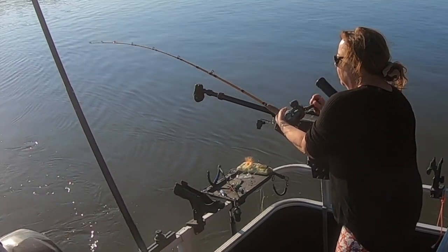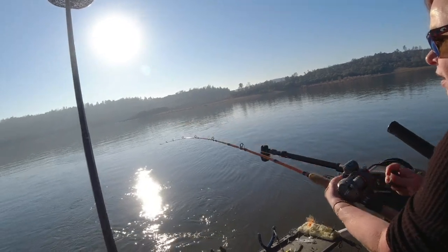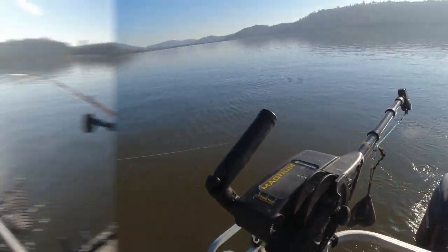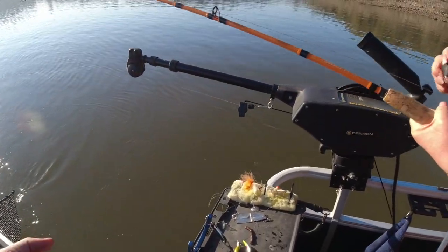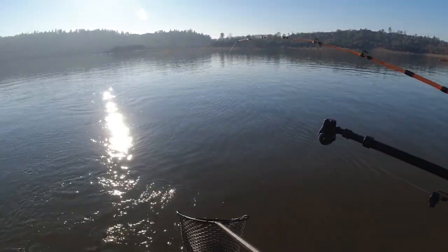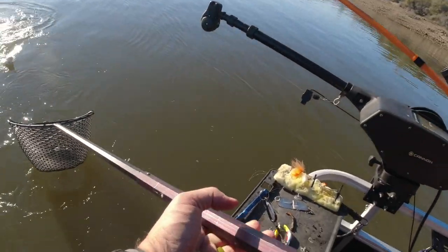Nice fish. Another fish on the spinner. This is a brass spinner with a red body. Nice and easy now. Oh, nice fish. That's a chunk.